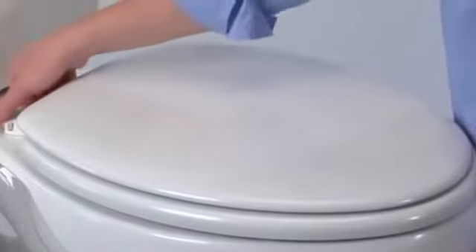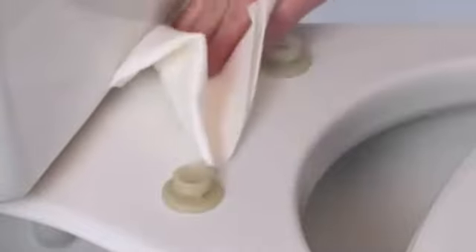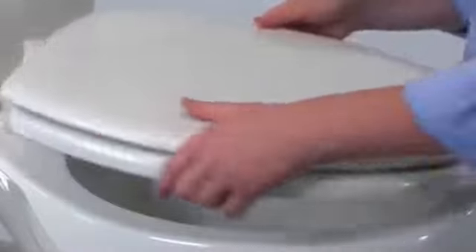To remove the seat any time for easy clean and replacement, unlock the hinges and pull off the seat. Then replace it by snapping the seat down and locking the hinges again.